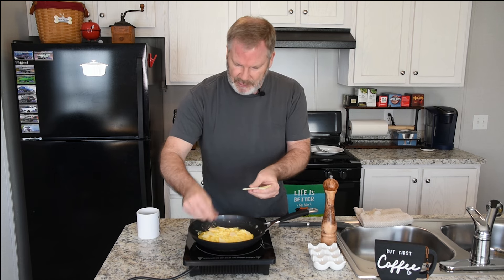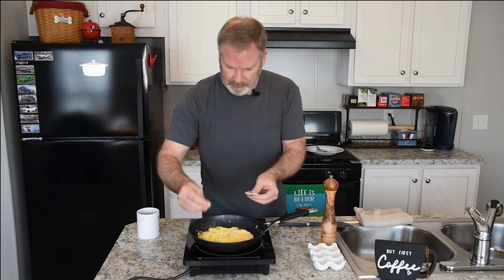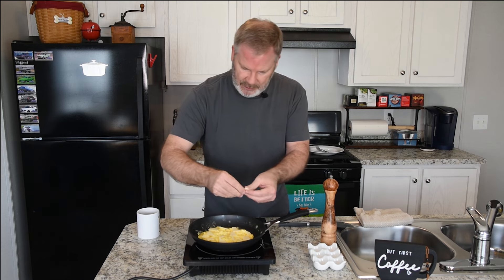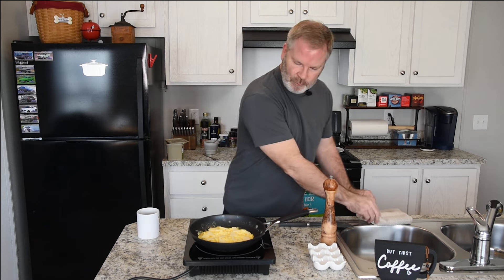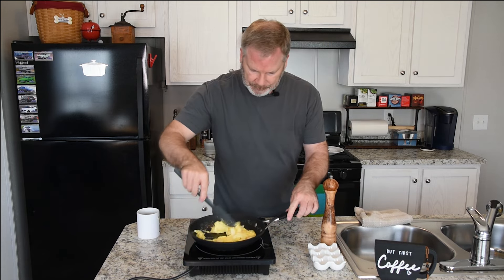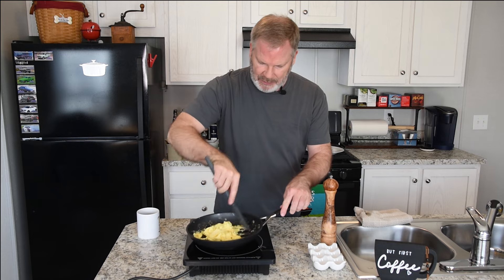You can use whatever cheese you want — sometimes I'll use American cheese, Swiss cheese, whatever. You want to add different things in it? It's your choice, it's your eggs. I just mix them all around, and I'm not going to add the pepper quite yet — I like to do that right towards the end.